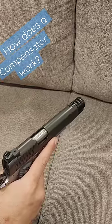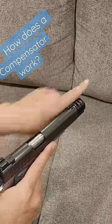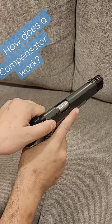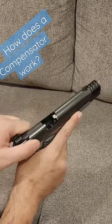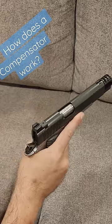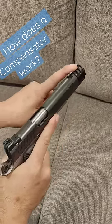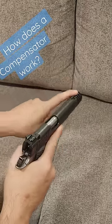Theoretically, if you're a bad shot, nothing is going to help you. But without a compensator, all of that muzzle energy is going straight, which means Newton's law of equal and opposite reactions means it's going to push straight back, causing more recoil when the slide hits the back of its travel. So, this will help keep the nose down a little bit as you shoot.